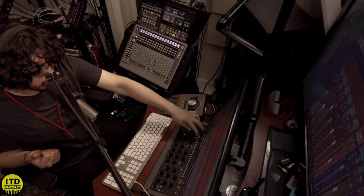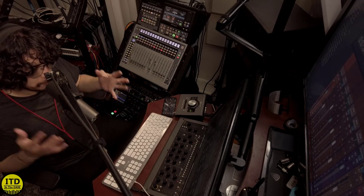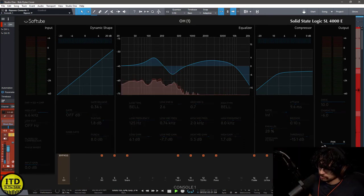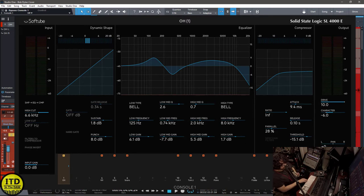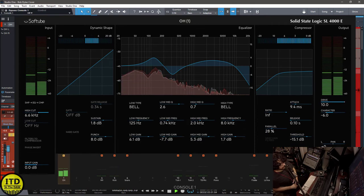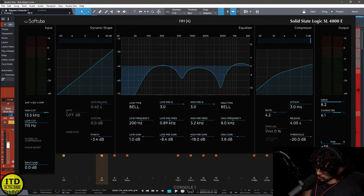The way we're processing all these tracks is pretty simple and straightforward. I'm going through Console 1 from SoftTube and using it as a channel strip. I want to give you a general overview of everything I did. This drum kit was very bright — if I bypass Console 1 on the overheads, you can hear that really harsh tinniness. So with it in, I'm doing a lot of tone shaping to smooth them out while also boosting the high-end. The same thing happened with the kick drum and the hi-hat.